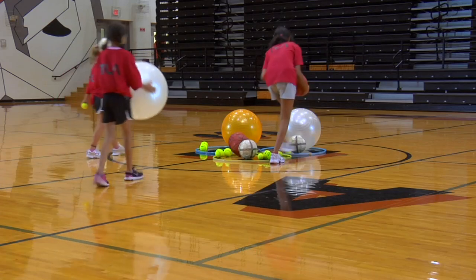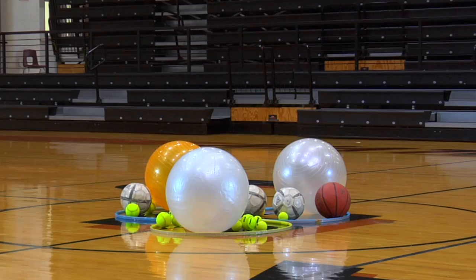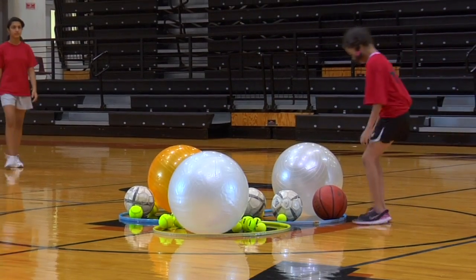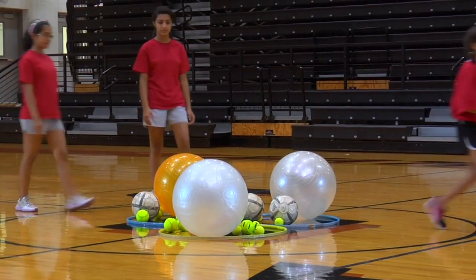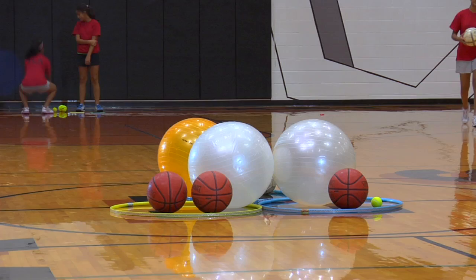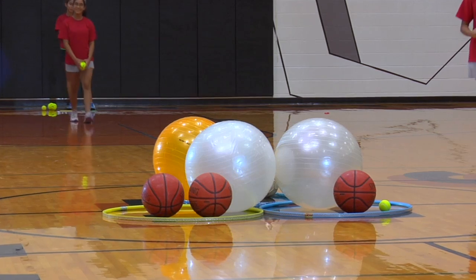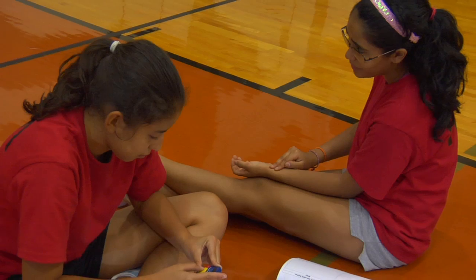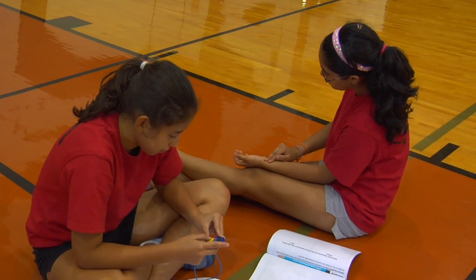The base station should be a good distance away. For the first activity, each team will send one crew member to explore and discover. You will walk from the base station to the exploration area and collect one mission sample at a time, and then return it to the base station. Once you have collected six samples, you will return each sample one at a time to the exploration area. At the base station, calculate your heart rate again and record it in your mission journal.